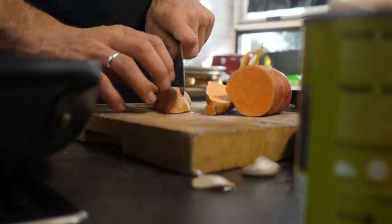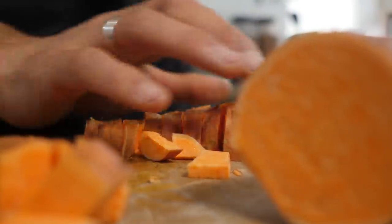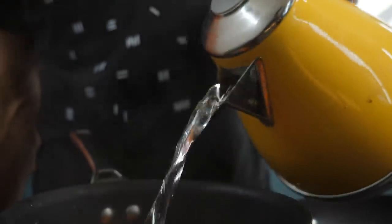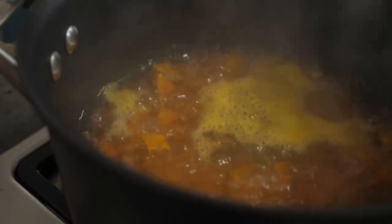Now we're gonna make some empanadas — one of my favorite dishes, incredible and so delicious. First, take a sweet potato, about 350 grams, and chop it into bite-sized pieces. Make sure to keep the skin on because this is where most of the nutrition is. Pop it into the pot, cover with boiling water from the kettle, add a pinch of salt, and bring to the boil. Once boiling, reduce to a simmer and leave it for 10 to 15 minutes until the sweet potato is soft and ready.